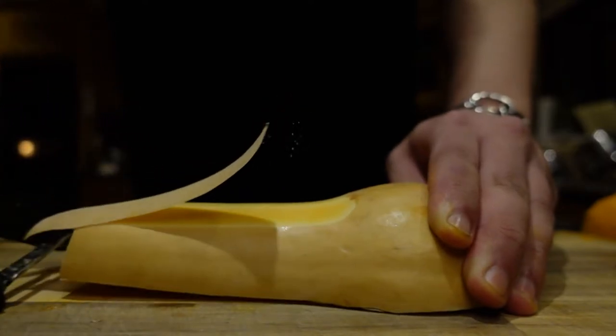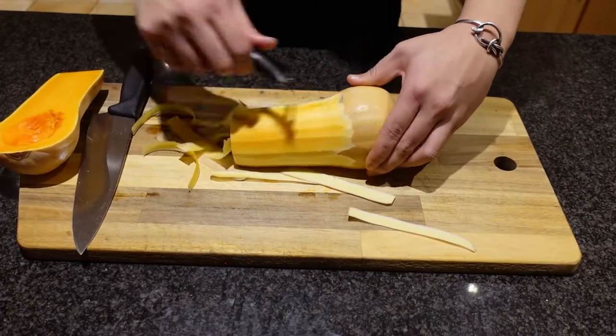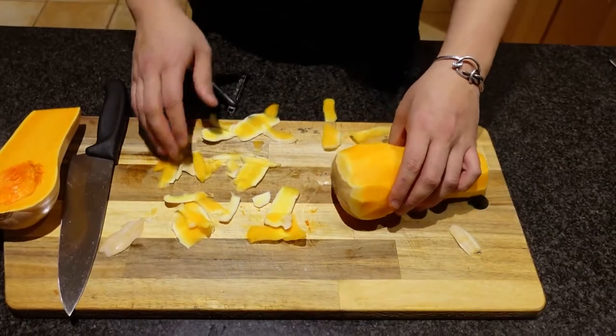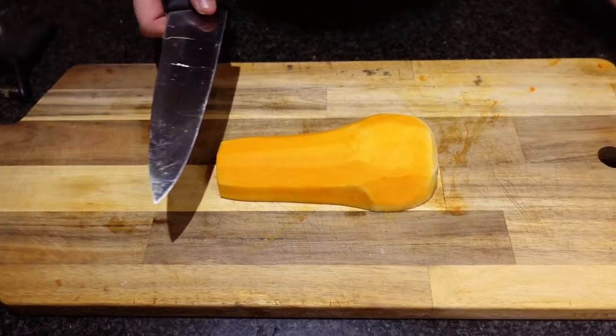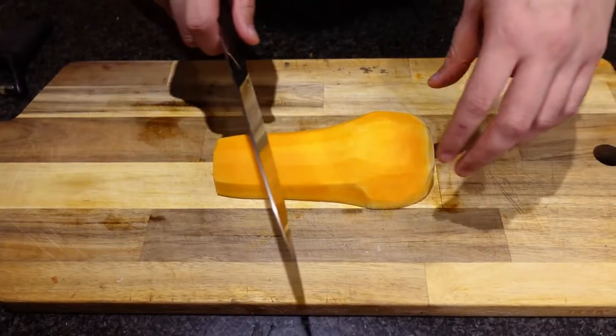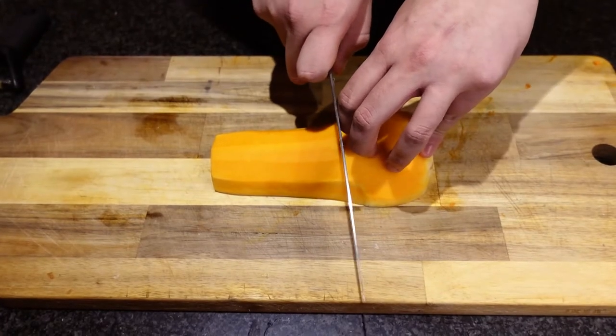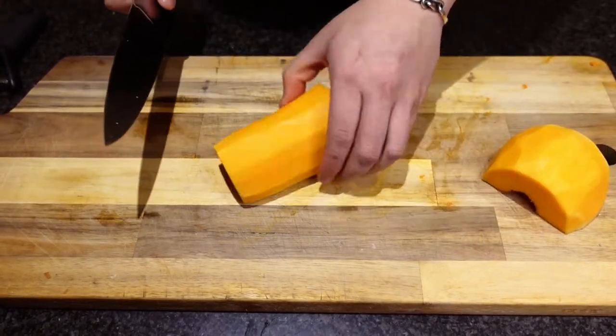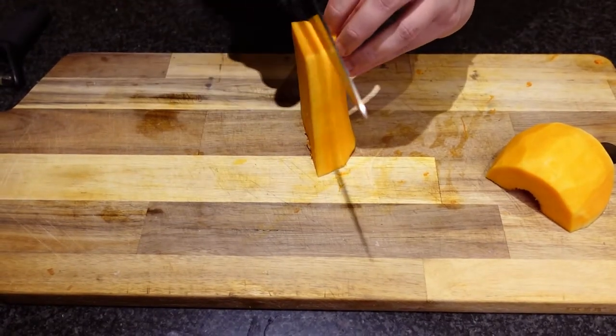You want all the white to be gone. You can leave the bottom part on because we're just gonna chop that off. Now that we have the skin removed, we are gonna dice it where the bottom starts to begin, just so we have everything equal and even.